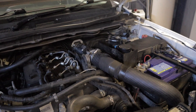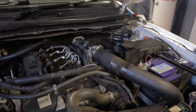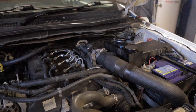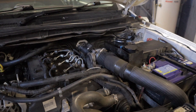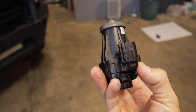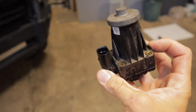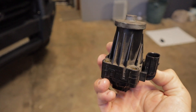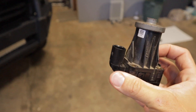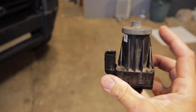Next I'm going to be discussing all the associated fault codes with the EGR valve. This is the EGR valve here — well a portion of it anyway — and essentially there are a couple of codes related to this. The first one I'll be talking about and emulating is the actual fault of the valve itself.